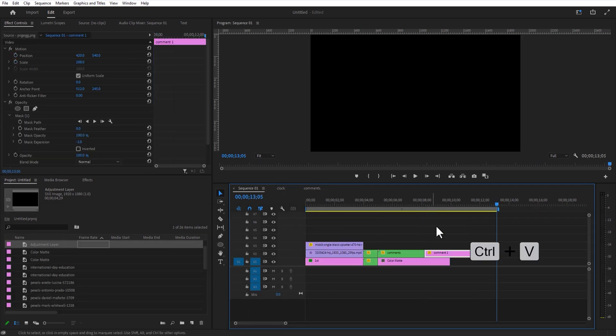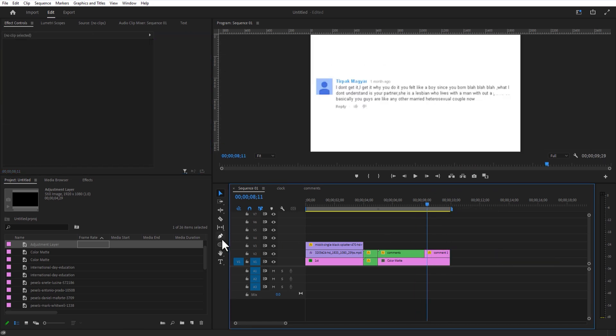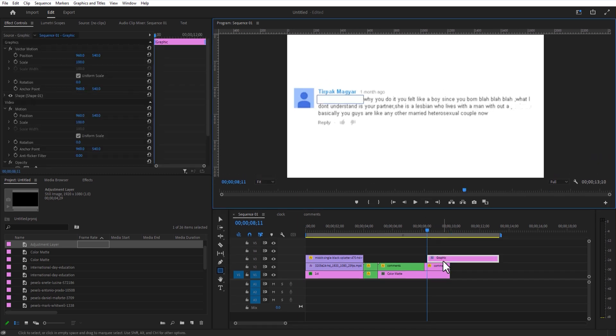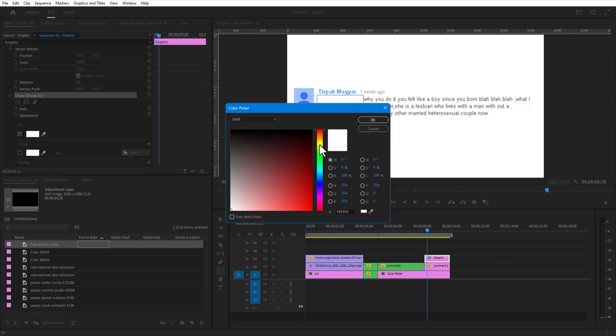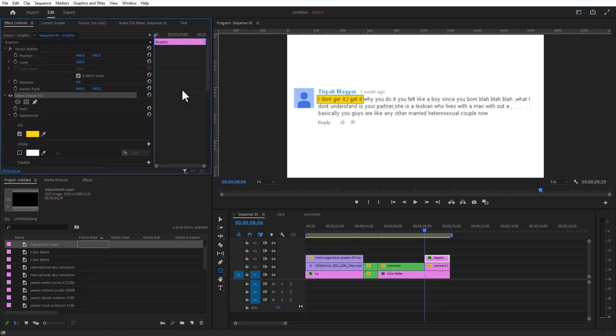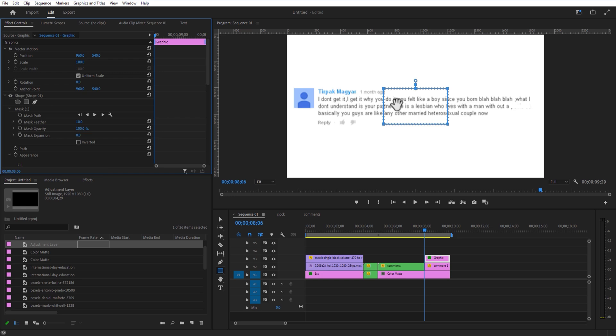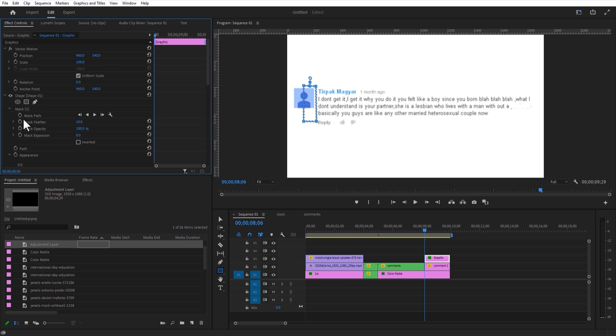Let me add a common image over here and increase the scale size. Select the rectangle shape tool and create a shape like this. Under Shape, change the fill color to yellow. Under Opacity, change the blend mode to Multiply. Set the rectangle mask tool and create a mask like this. Set a keyframe for mask path. Go a few frames over and adjust the mask path like this.